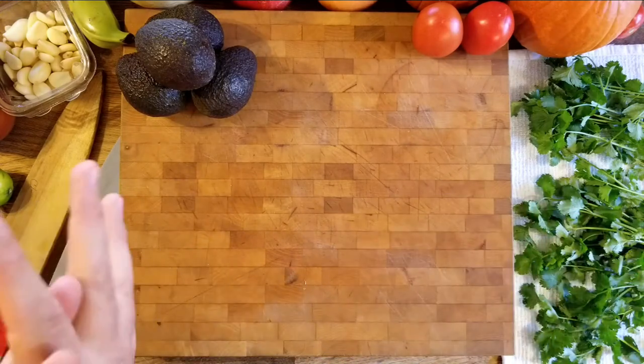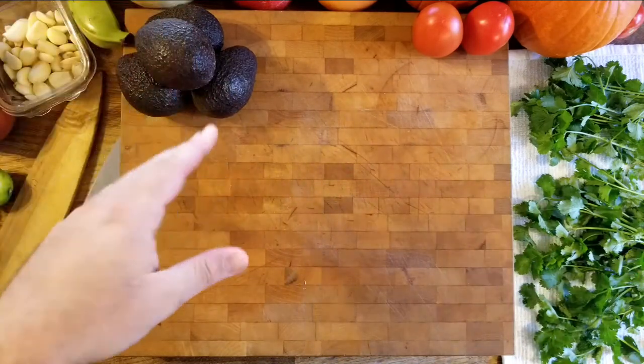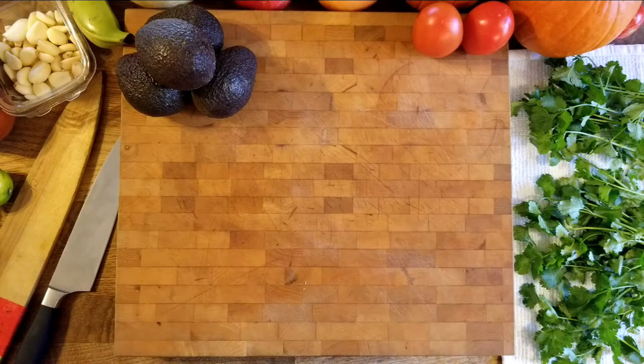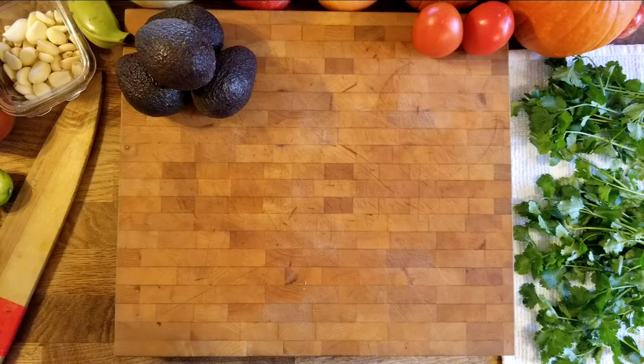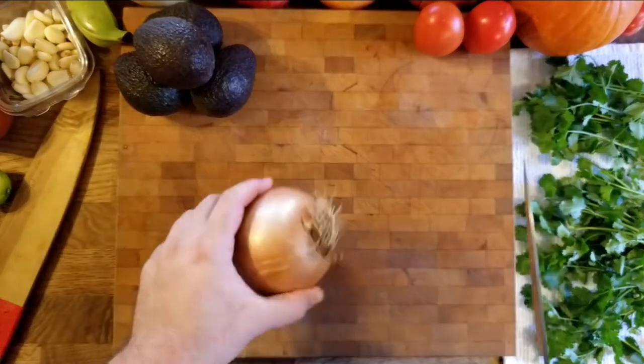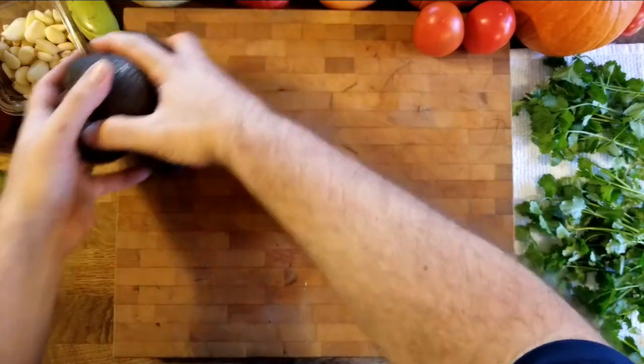First things first — I'm going to hold off on the avocado because I want to do that last, and I'll give you some tips on how to open it and keep it from browning. So first, I want to start showing you how we cut an onion properly. This is our jumbo onion. With anything that is rounded, let me just get my avocados to the side — notice I'm really delicate with them.